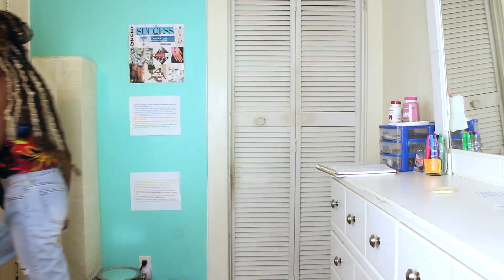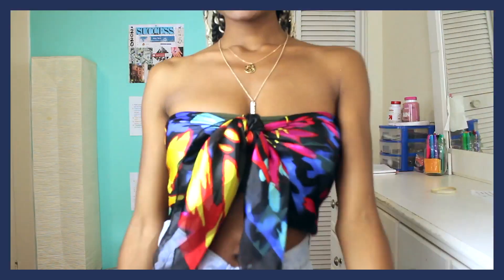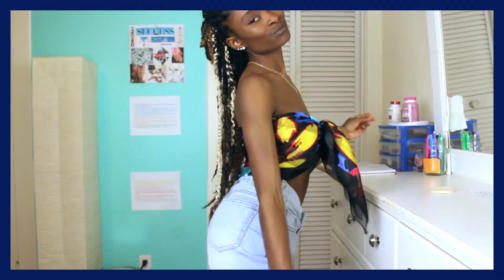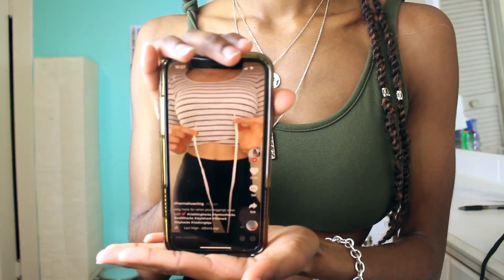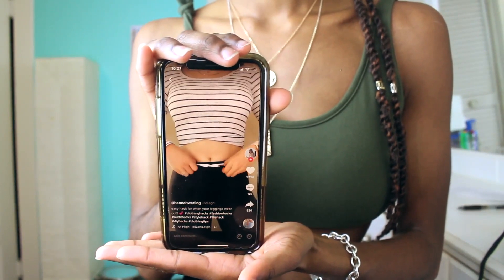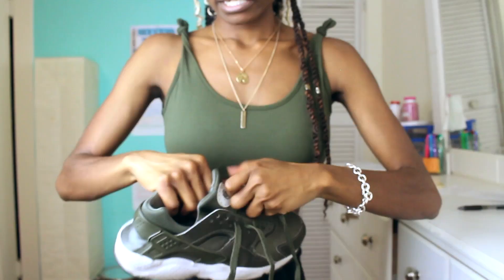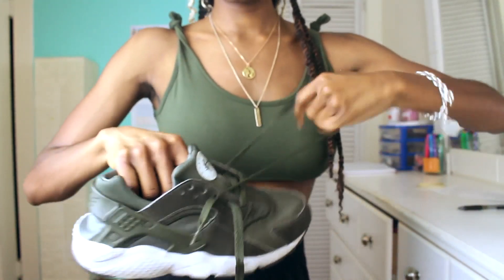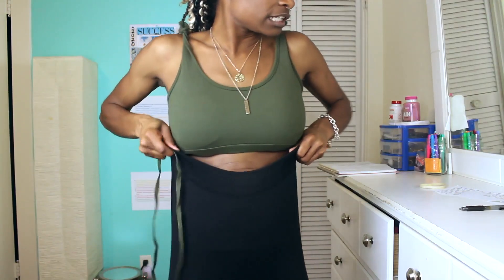This last one requires leggings and a shoelace. Look at these — they match! That's the whole outfit right here. Using a shoelace, it doesn't matter what color it is because you're not supposed to see it anyway. Leggings too loose? Yes ma'am.